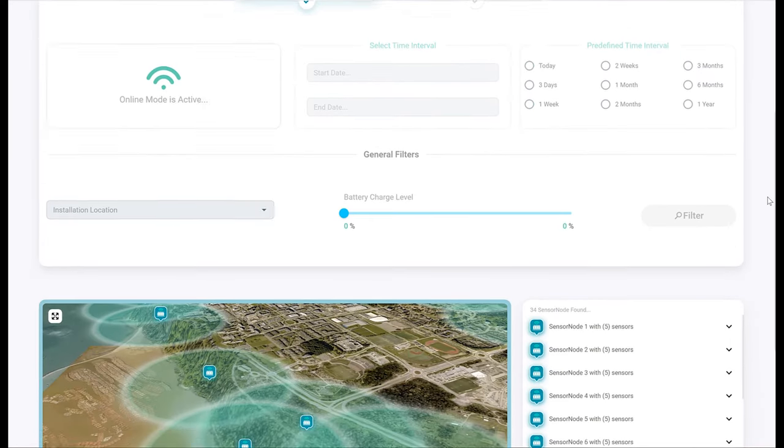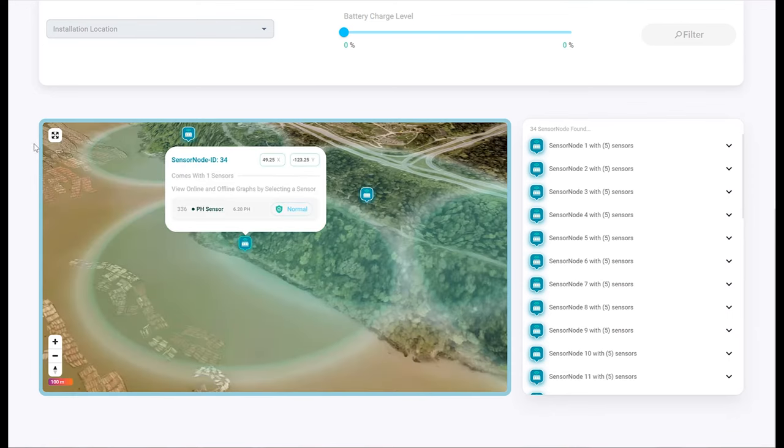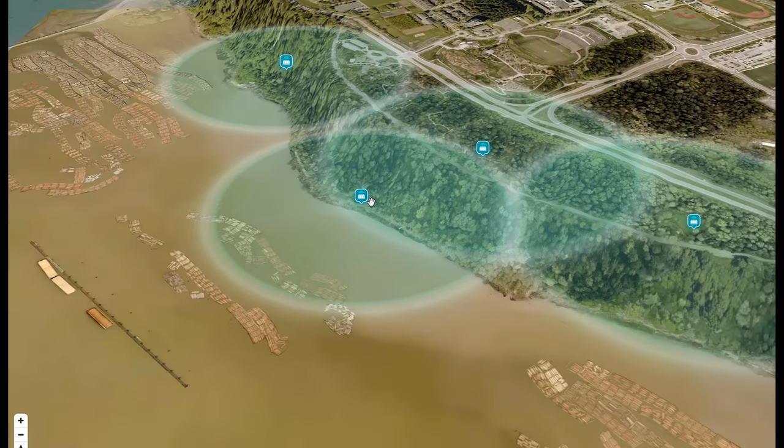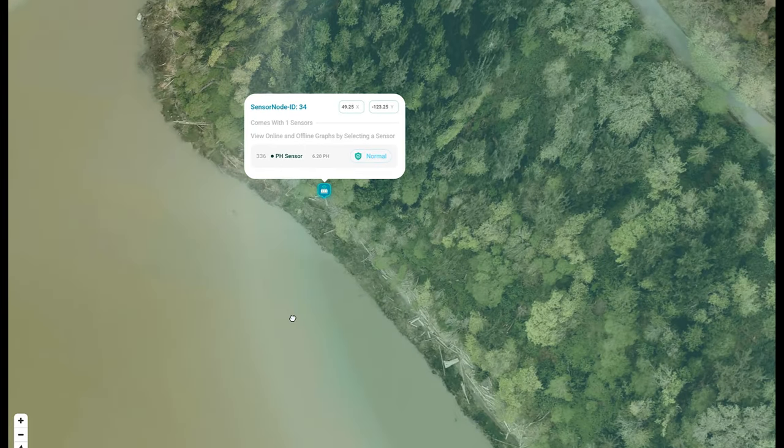The sensor node transmits data to our gateway.